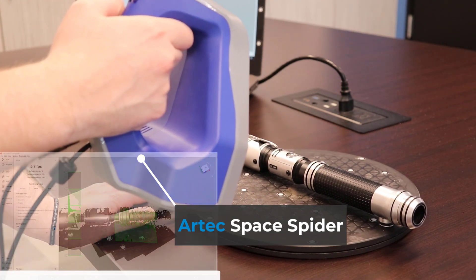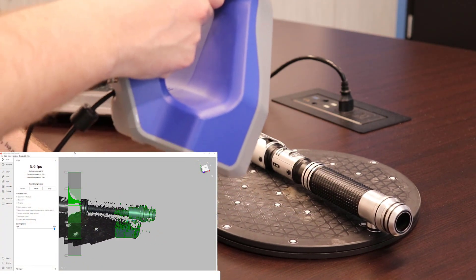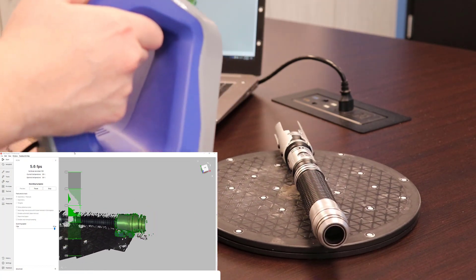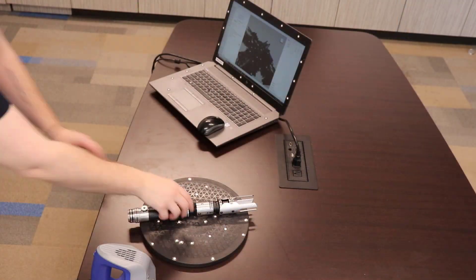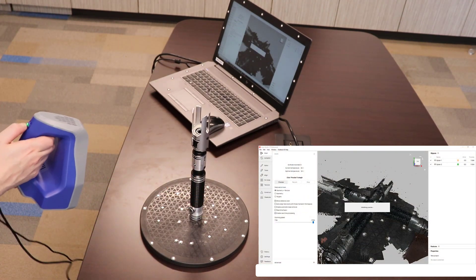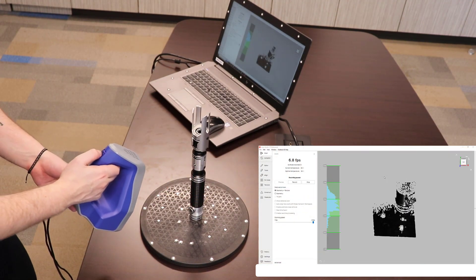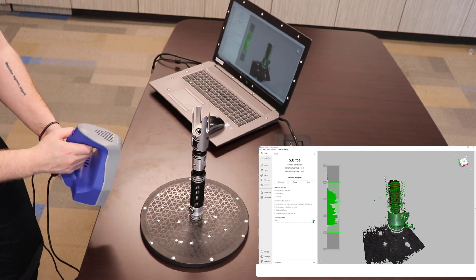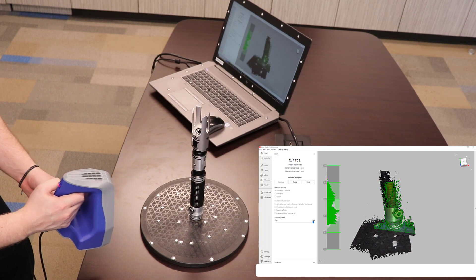We'll start by 3D scanning our object which the gripping will go over, giving us the necessary dimensions and shape we'll need to position our part around. Since this object is long with a small diameter, we will need to scan it in three positions to properly align our scans together. We can also scan other parts of this object and align them to the main body scan if we wish to reverse engineer other parts and want them to be properly aligned and scaled.